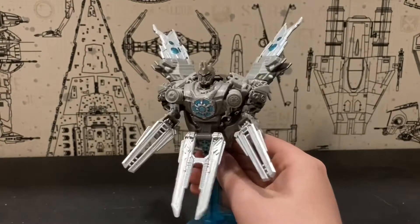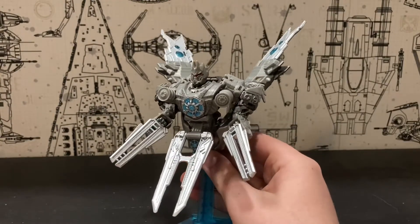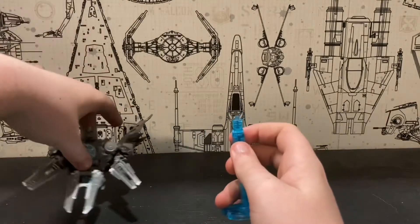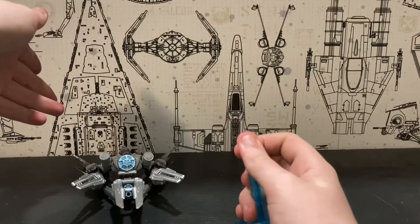Apart from that, I really do like this design though. And yes, this stand is removable, but then you just pop it on the ground and it doesn't look that good at all.